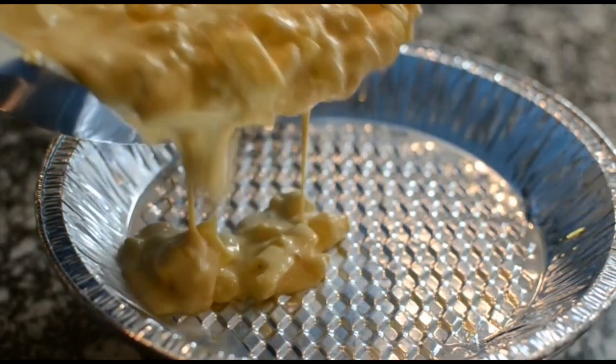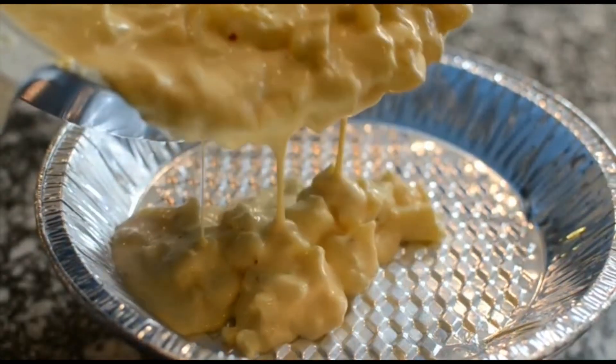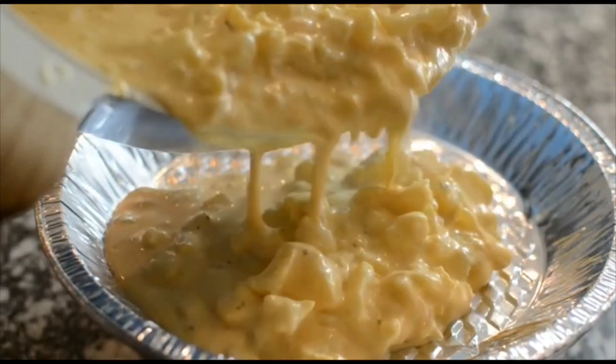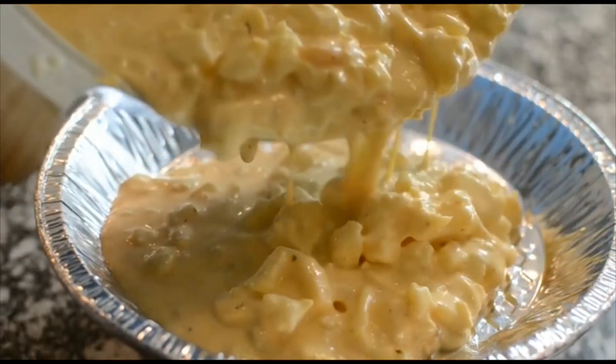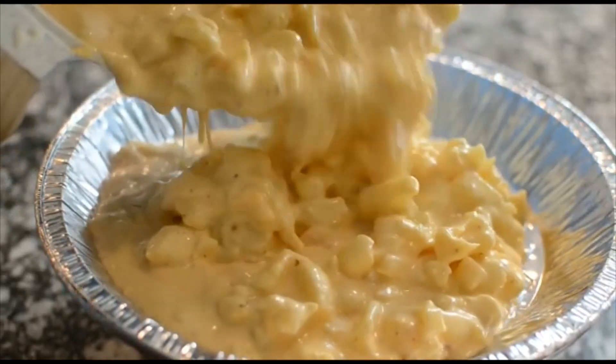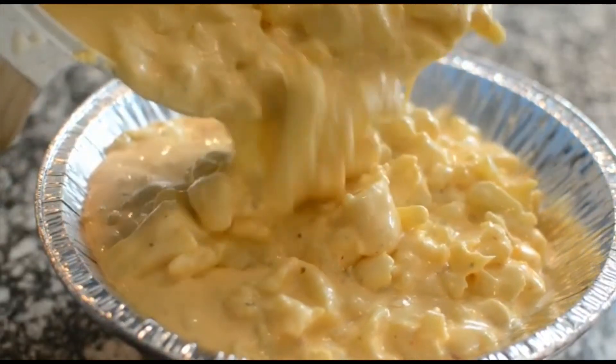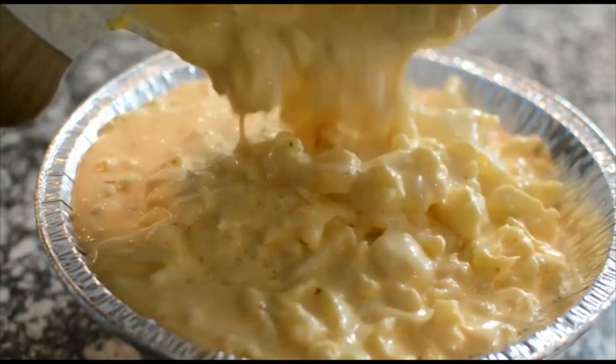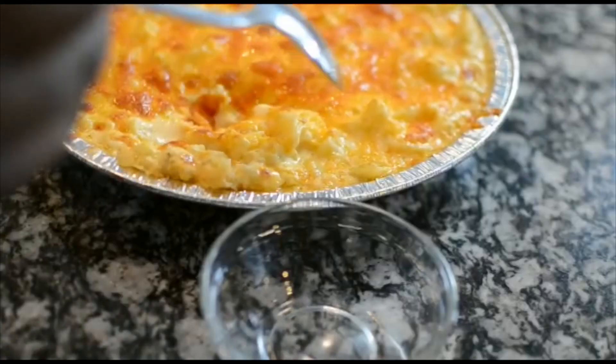Hey guys and welcome back to Misha's Corner. Today I'll be making this easy, simple keto mac and cheese — low carb of course. You guys have been hunting me down for keto recipes for the longest, so I'm gonna pop up with a couple of them over the next couple days. So let's get into this recipe.